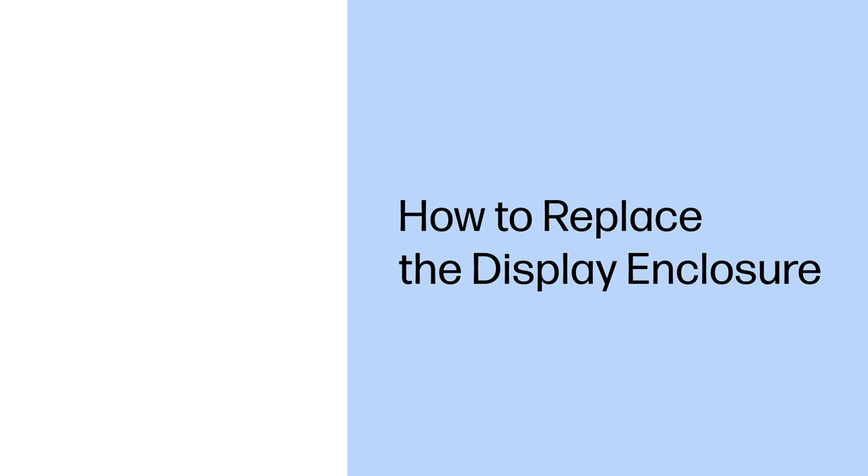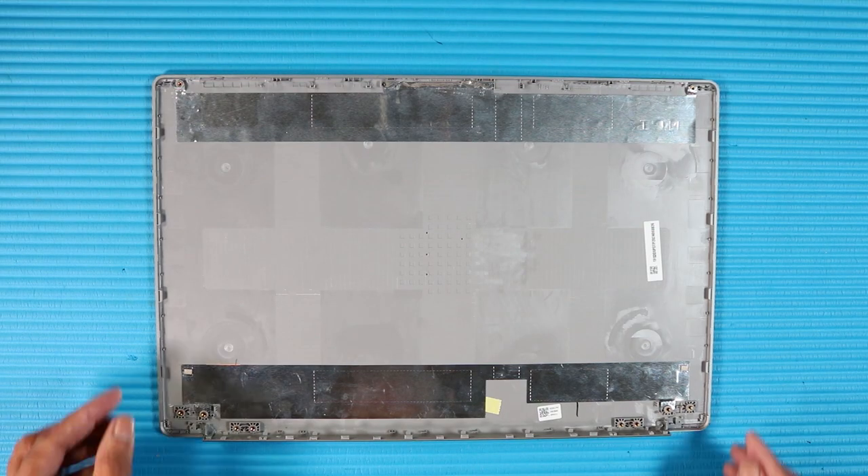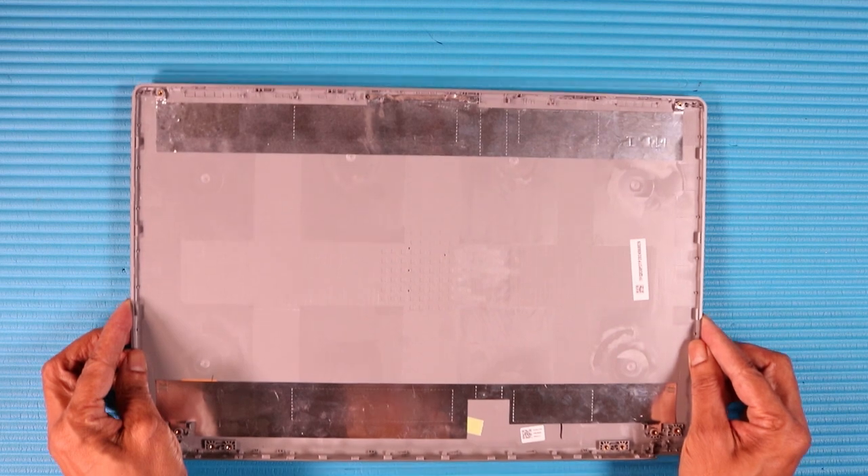How to Replace the Display Enclosure. Before you begin, remove the base enclosure, battery, display panel assembly, display bezel, display panel, webcam, display panel cable, hinges, and wireless antennas. Removal. Remove the display enclosure. Replacement. Replace the display enclosure.